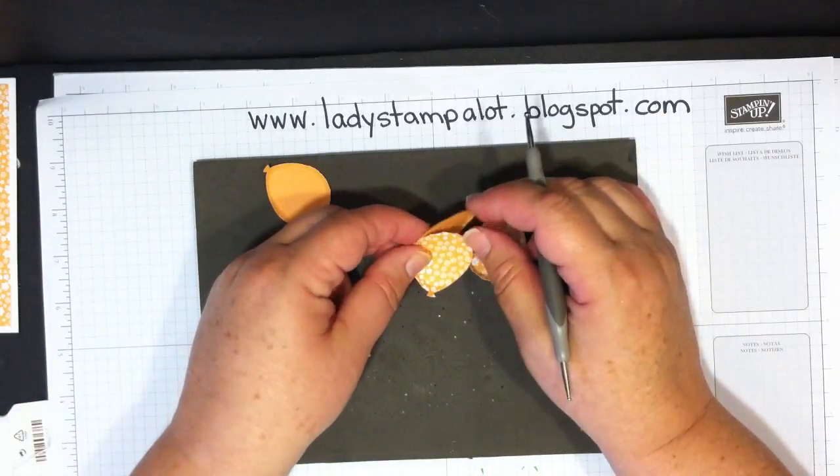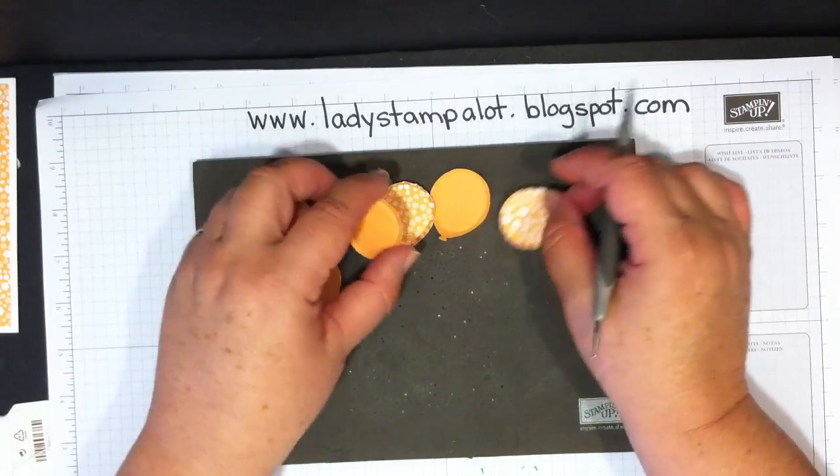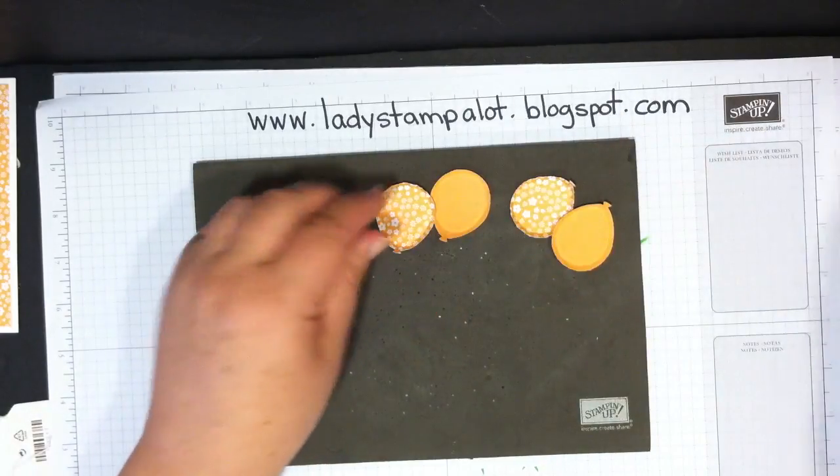You need two of each: two cardstock and two designer series paper.